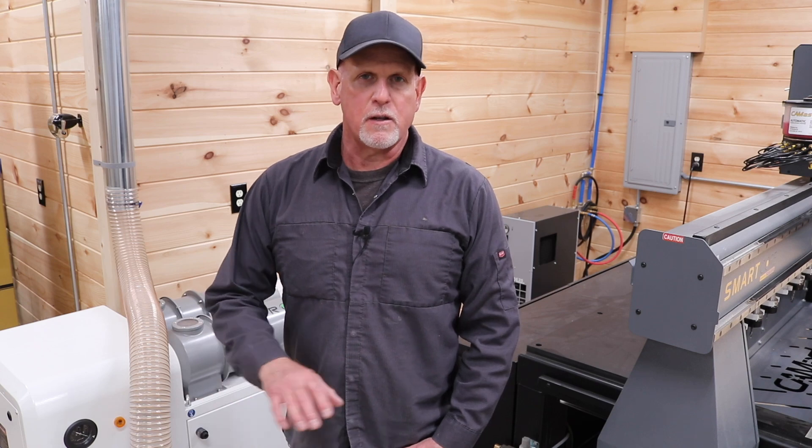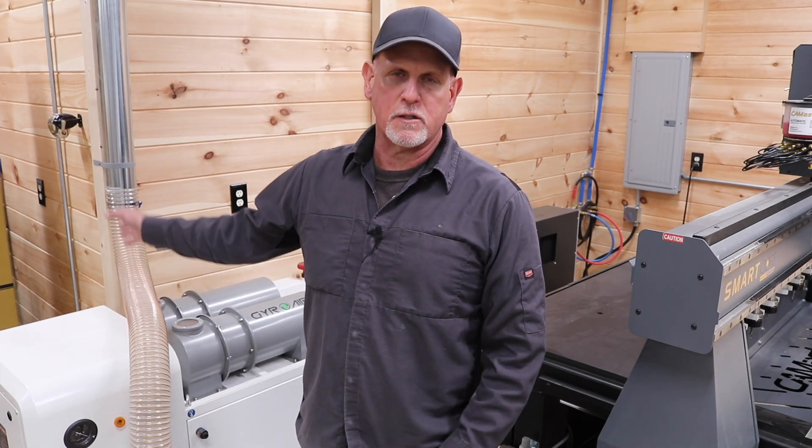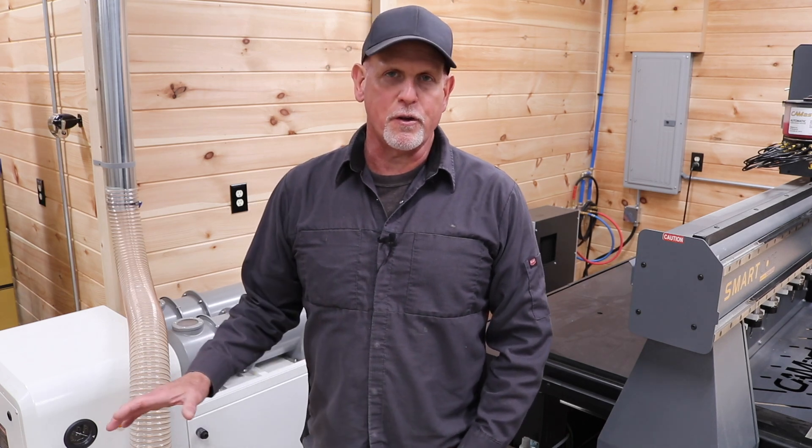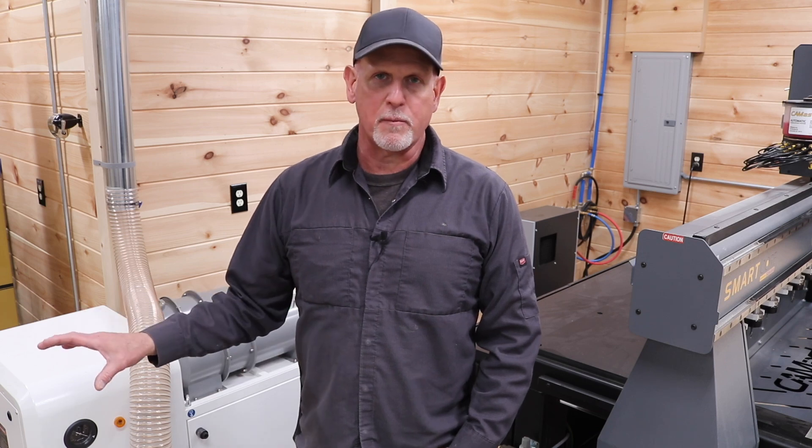The Harvey arrived very well crated — there was no damage. It was actually bolted to the crate so you had to unbolt it and lift it off. There was very little assembly required to get it up and going. Once I decided where this thing was going to live permanently, I had to run some duct work over to the CNC machine. I didn't use anything special — just metal pipe from a big box store, assembled with self-tapping screws.